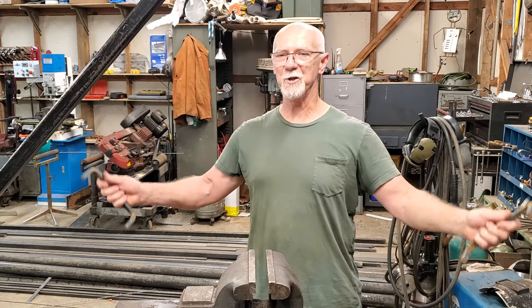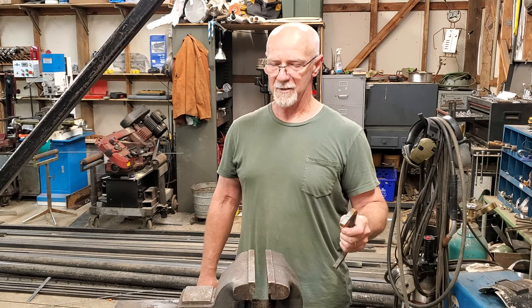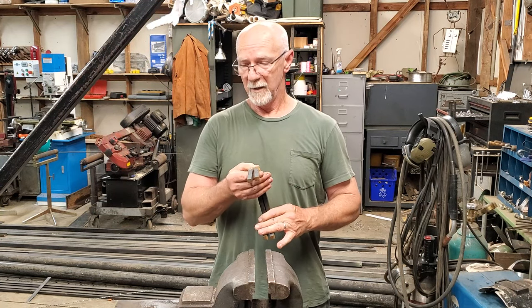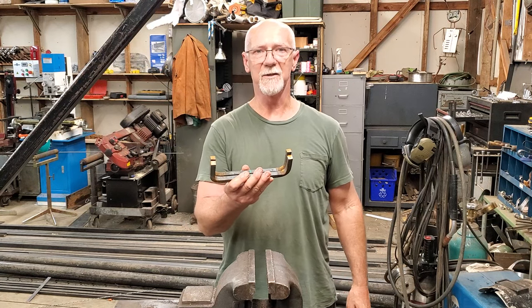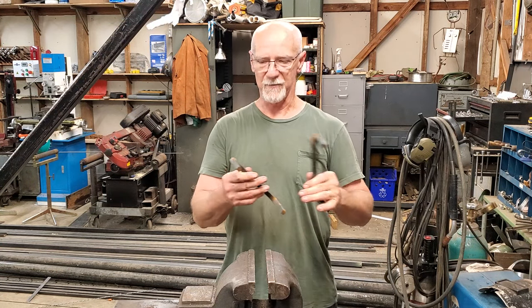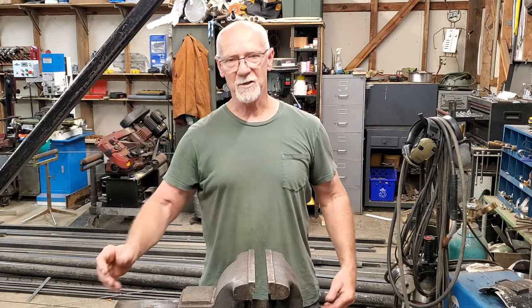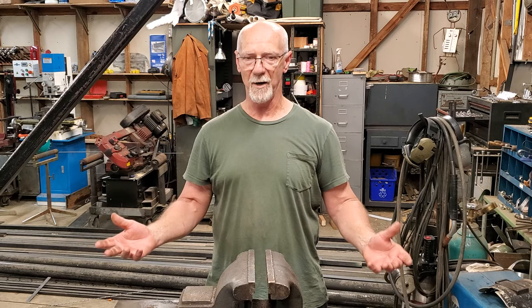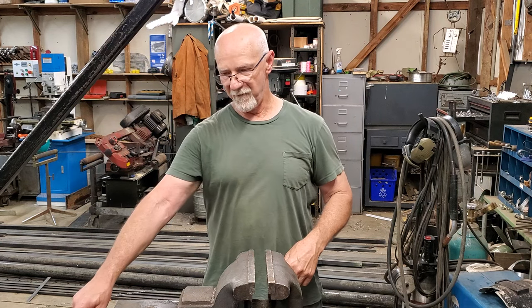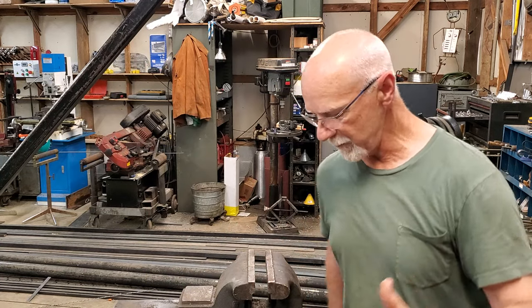Hey, Riley Foster in the shop today. I want to show you how to bend rebar and bar stock — cold bending. You see a lot of people on YouTube using oxy-acetylene torches and map gas. Map gas might as well be a big lighter — it's not going to heat this up hot enough. Using oxy-acetylene is just a big waste of money when you don't need it. I'm going to show you how to get fairly accurate bends quickly.